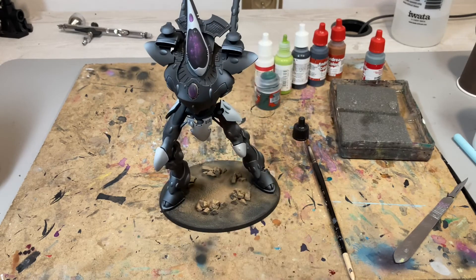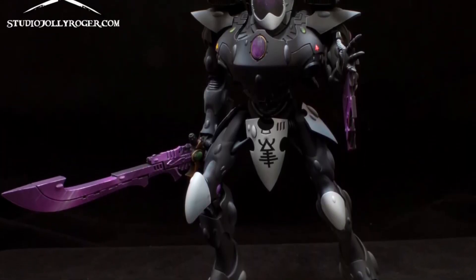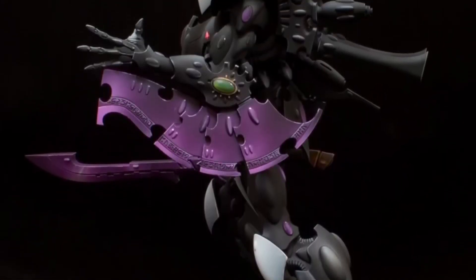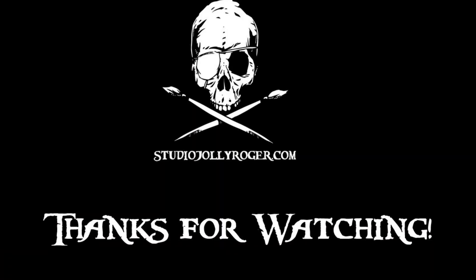Let's get to the final results. This is only one assembly option — you can obviously switch the weaponry as you want. I hope you like it and I hope it looks nice to you. Thank you for watching, and see you in the next video. Cheers!